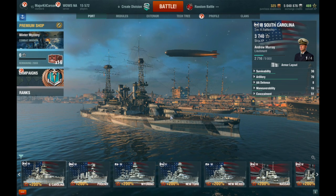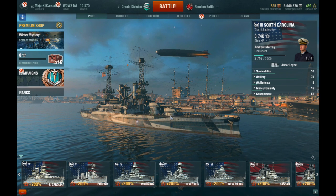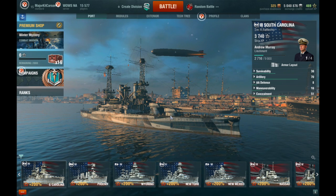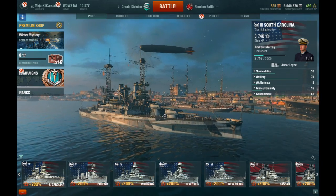What's up YouTube? This is WildBillKelso194, and today I have a World of Warships video prepared for everybody. Today we're going to be reviewing the USS South Carolina.